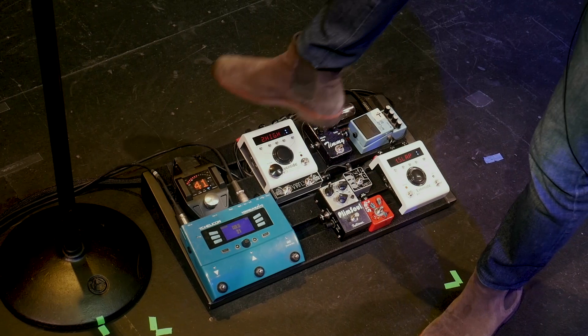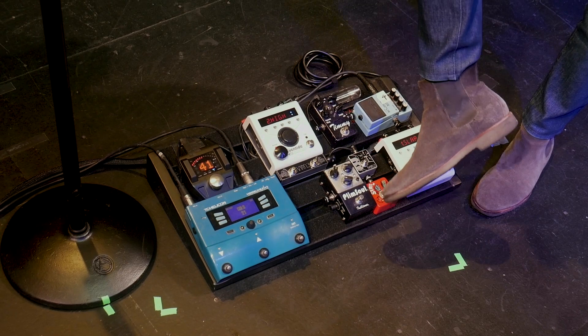From the guitar, I'm going straight into the Shure Wireless, which has a tuner on it. From there, going directly into my first of two overdrives.